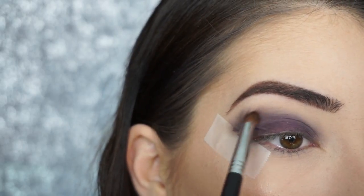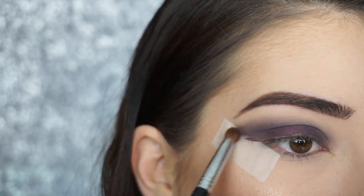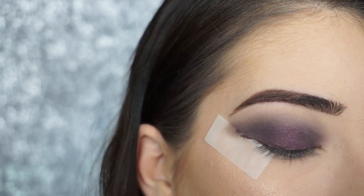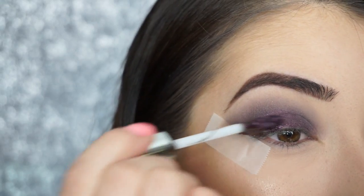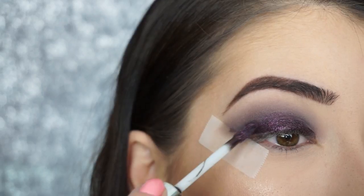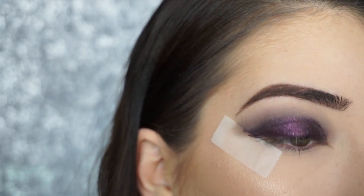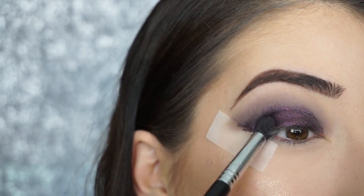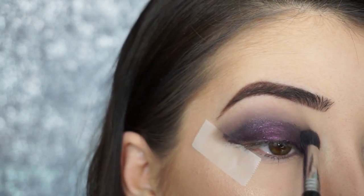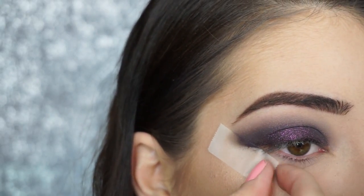You could even switch over to a smaller pencil brush — this is the Domed Utility E34 by Sigma — and just keep buffing that out until it's blended nicely. I'm going into the Estee Edit Fluid Metal Eyeshadow. Work really quick when applying this onto your lid — basically just painting it on, trying to avoid the crease area as much as possible. Pat that in and start buffing out the crease. Then just take this tape off.